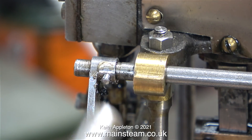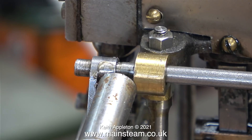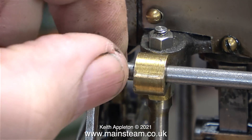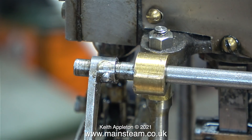I cleaned it up on my belt sander, and here I'm very carefully tapping the pin into place using a piece of metal and a very small hammer. I'm holding this piece of metal at an angle so I don't mark the gunmetal part — but somebody's already beaten me to that.